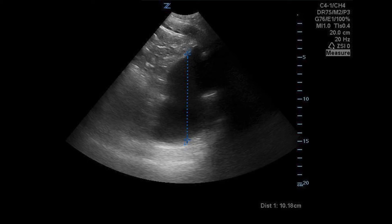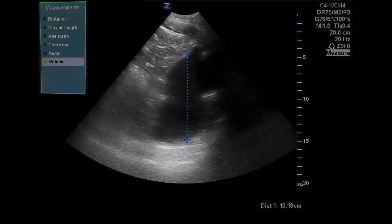You can switch between the two active ends of the calipers with the set key. The active end being moved by the trackball is highlighted in green. If you need to do more complex measurements such as bladder volume, press the measure key twice and the measurement menu will pop up.